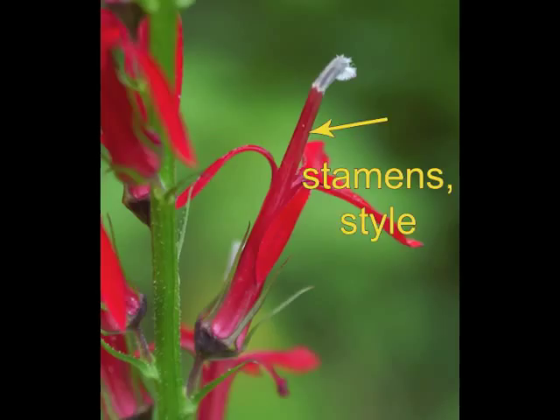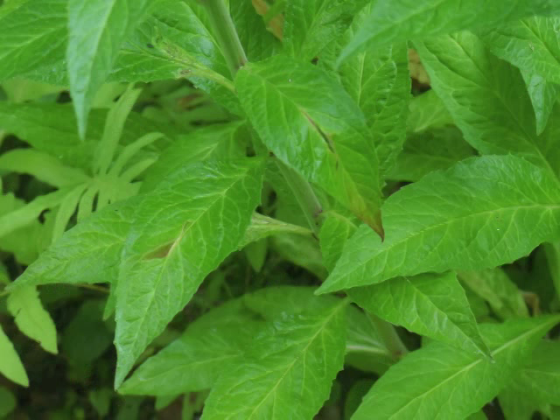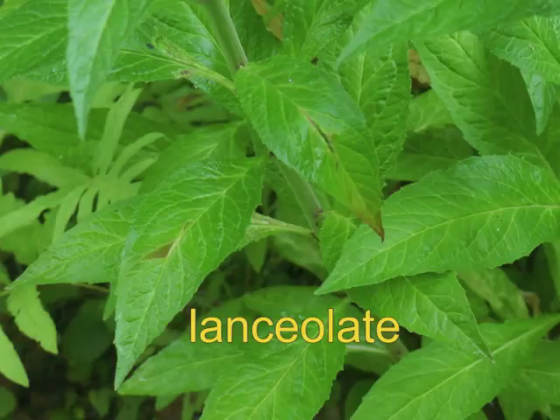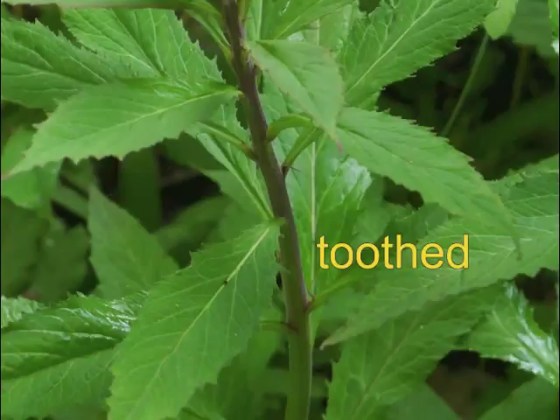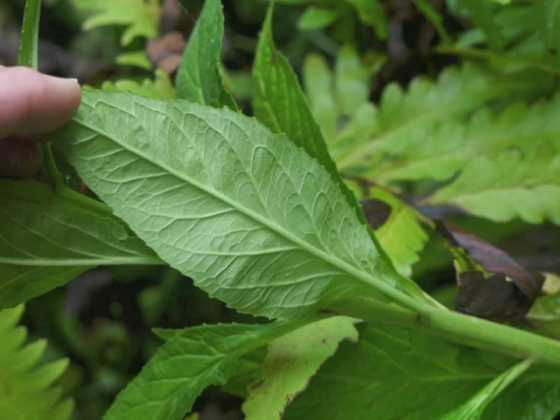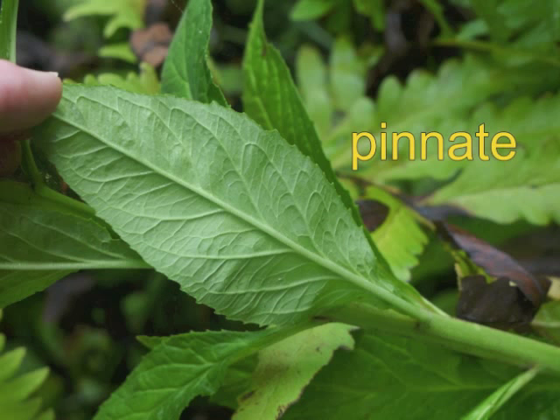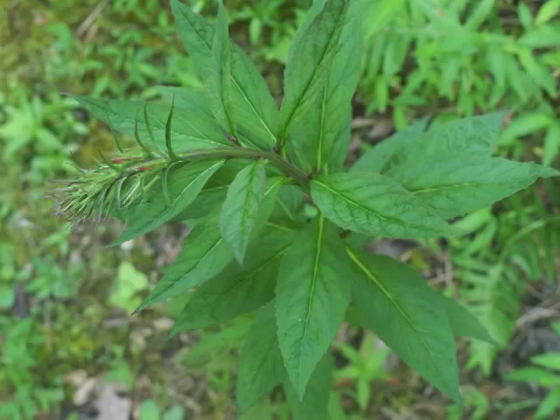Cardinal Flower has an alternate leaf arrangement. Leaves are lanceolate in shape. Leaf margins are toothed, sometimes with coarse teeth, sometimes with fine teeth. You may notice tiny white dots along the leaf margin. The underside of a mature leaf is lighter green and prominently shows the pinnate veins. The slightly ridged stem is large and stiff to support this tall plant. The simple leaves become smaller as they grow nearer to the inflorescence.